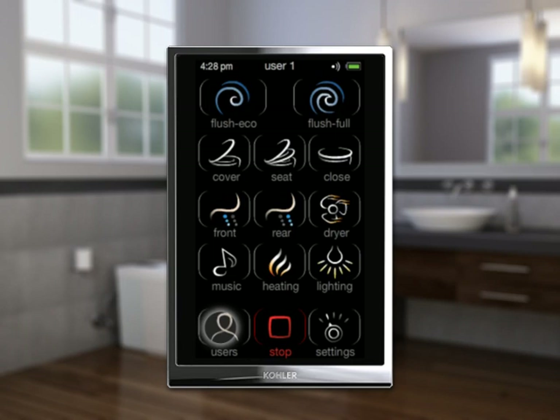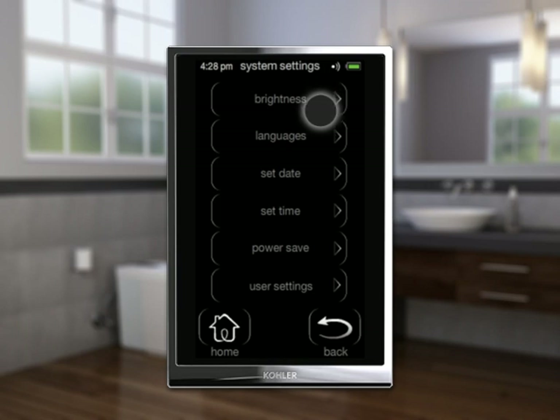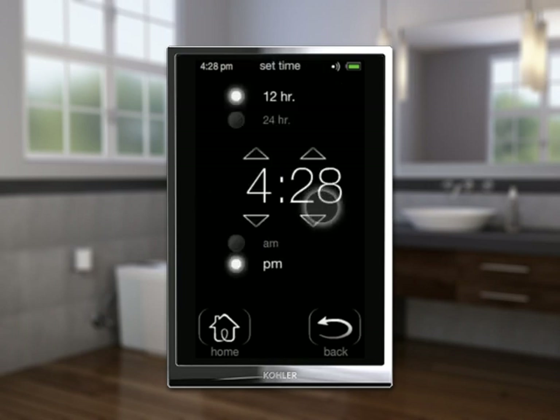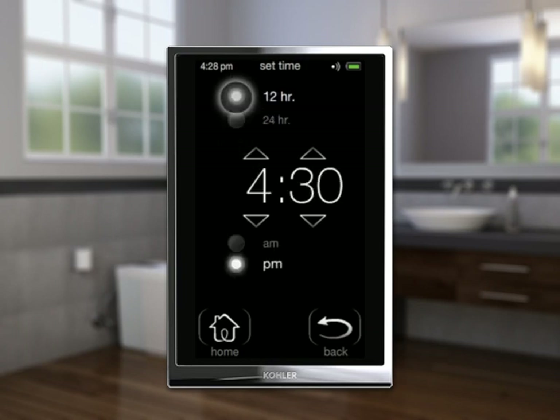Set the time: select Settings, then System Settings, then Set Time. Select the radio button for the 12-hour or 24-hour option. Use the up and down indicators to adjust the hour and minute. Select Home.